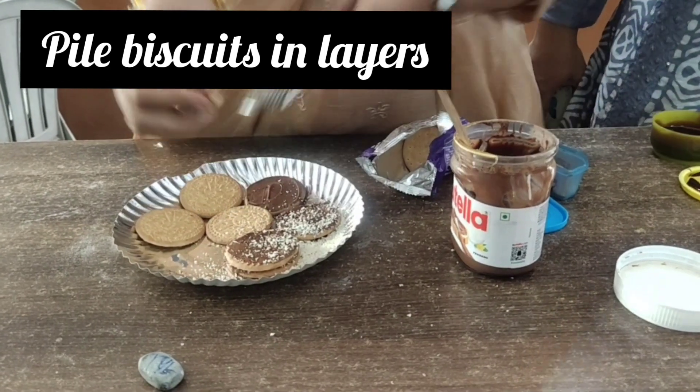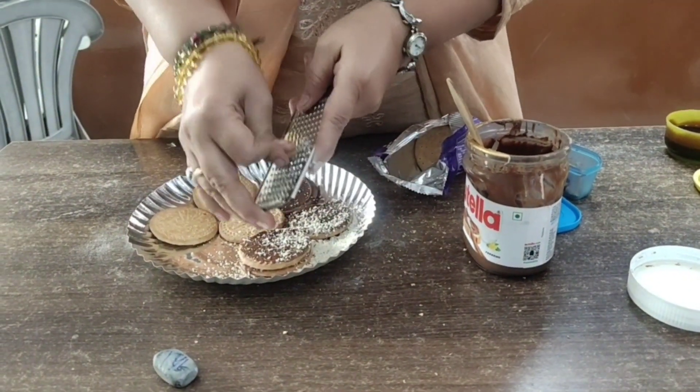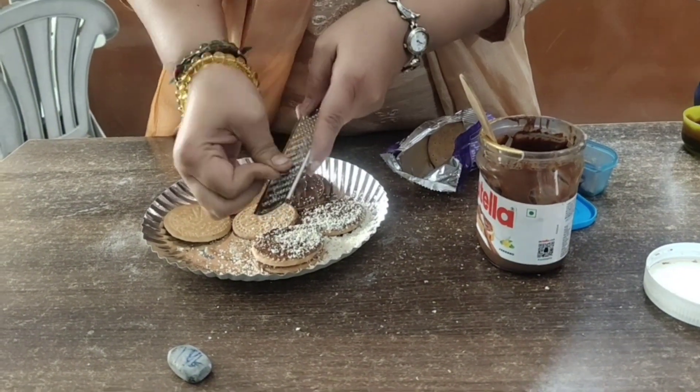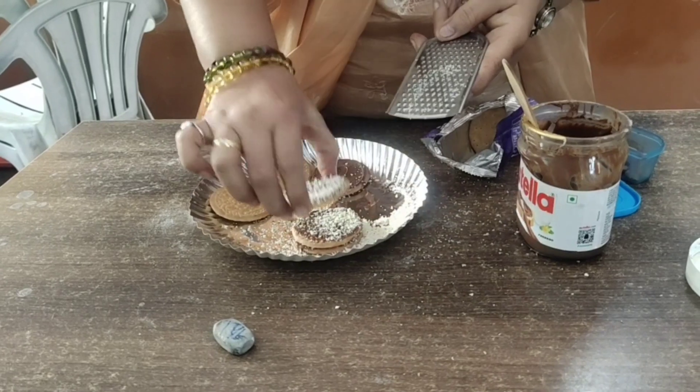Sorry about the interruption. You can decorate it with the cherry. Just put layer on layer.